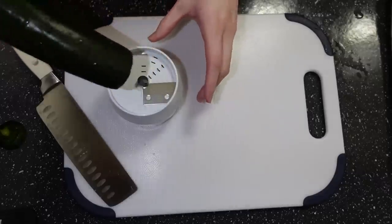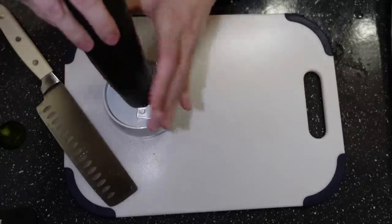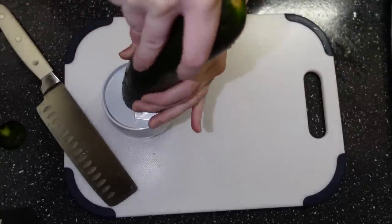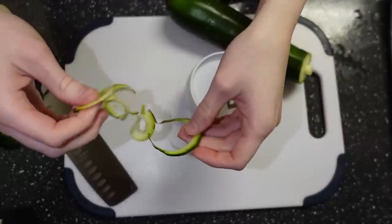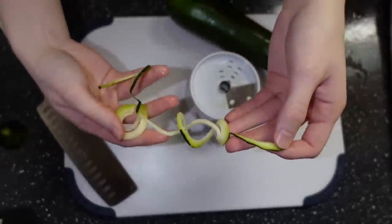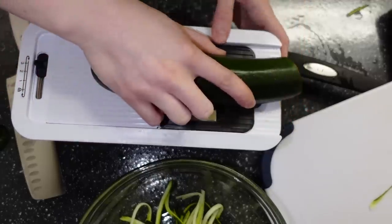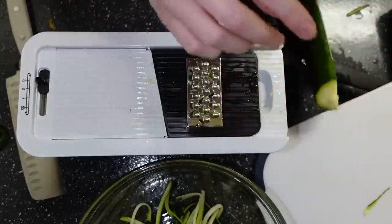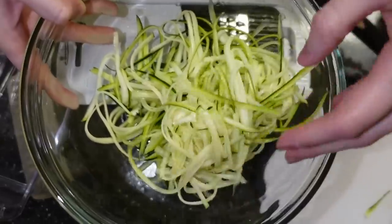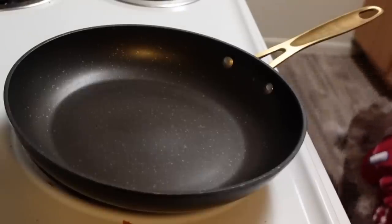My first attempt was to use this random tool — I don't know what it's called — it makes thin spiral cuts. It almost turned out how I wanted, but I wanted a more stable shape, so I decided to use a cheese grater and slid the zucchini lengthways to make the noodles. Those look fantastic. There's my puppy looking for scraps in the background.